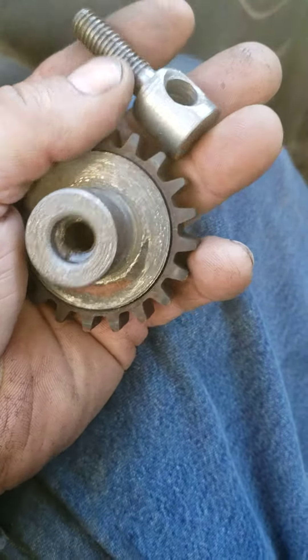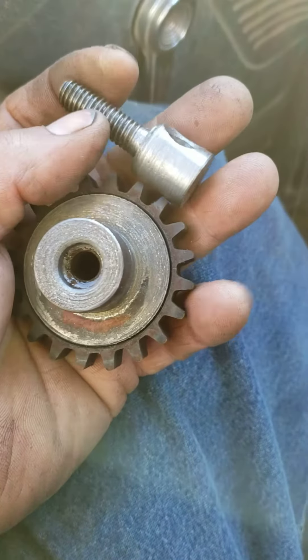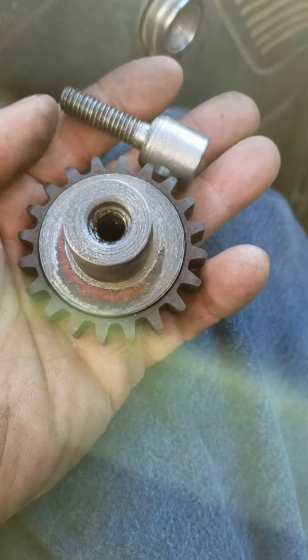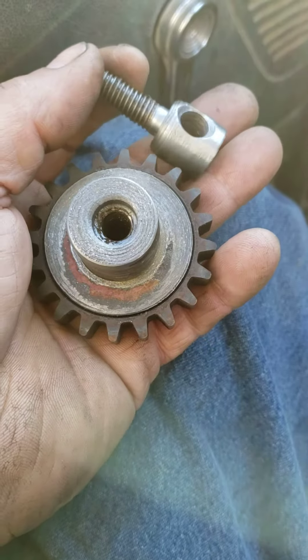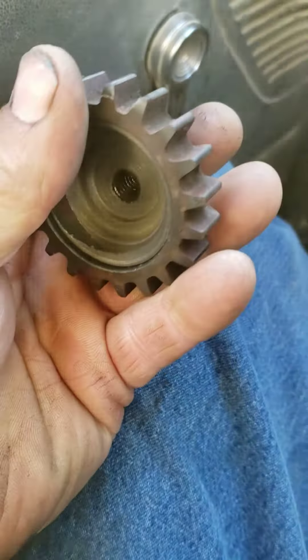These are the two pieces that I made for that mower. This one holds the width of the windrow — it can be set tight or loose — and that knob is what controls that.